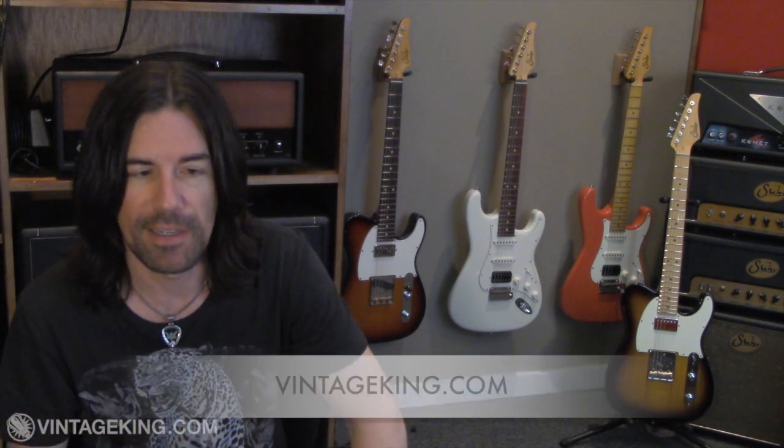Thanks for watching my video on the Sur Classic Pro and Classic Antique series guitars. All four of these fine instruments are available through Vintage King — they lent them to me to make this video. You can check them out further at the Vintage King website and give the guys a call if you have any questions on these guitars or other Sur instruments. Please come back and see me soon for more videos. I'm Pete Thorne — take it easy.